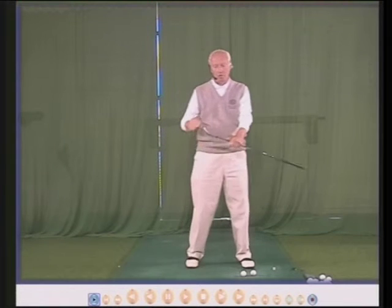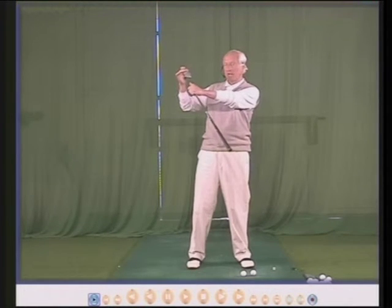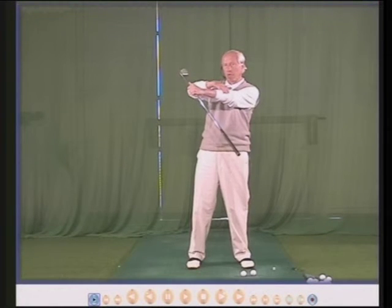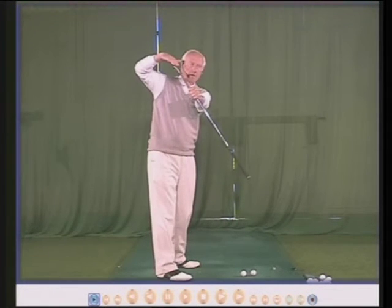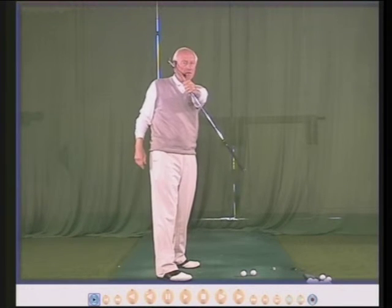So to check if the face is square, all we have to do is look at the bottom edge of the club — this is called the leading edge. The leading edge of the club should be parallel to the left forearm. Club face, left forearm, parallel — that means the face is square.